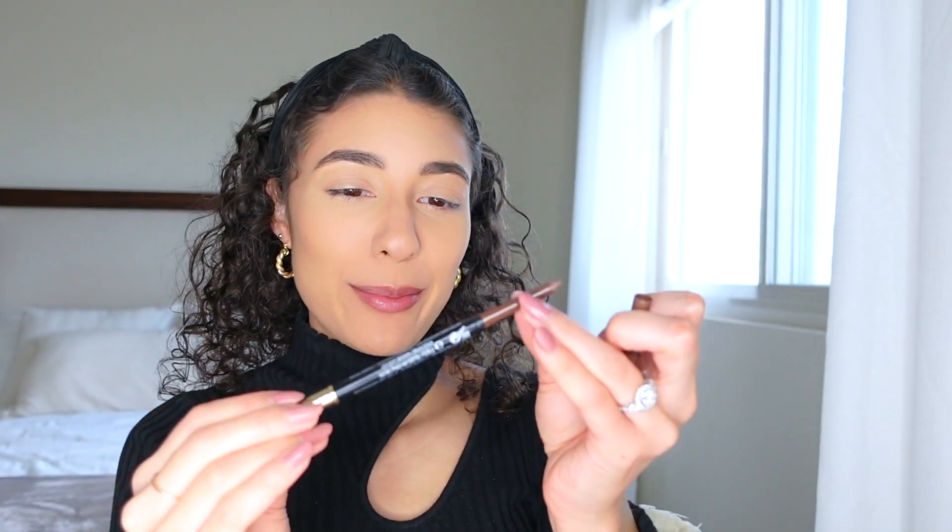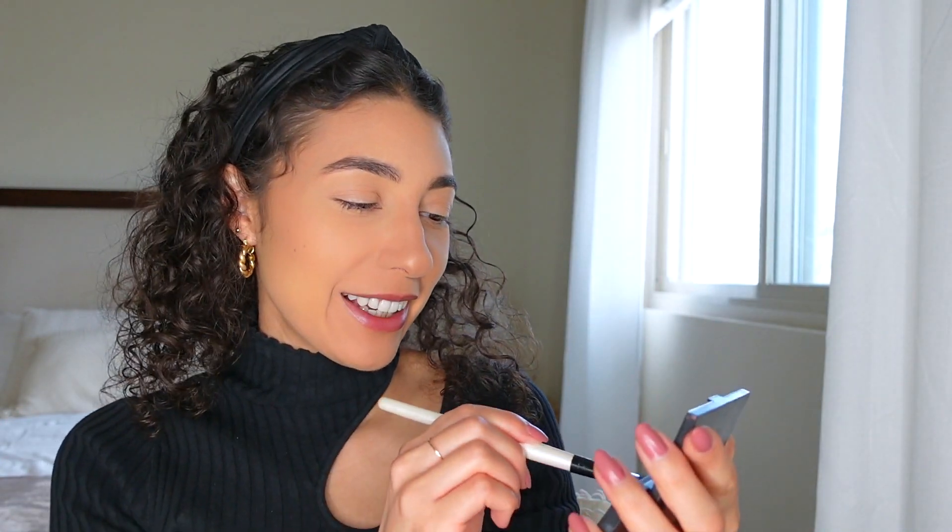For brows I'm using the Revlon ColorStay brow pencil. I like to fix the shape a little bit — I don't like them looking too perfect. I'm using this little Morphe eyeshadow palette, going simple on the eyes today just because I'm gonna be home all day. For mascara I'm using the Lash Paradise mascara by L'Oréal — this is honestly my all-time favorite mascara.